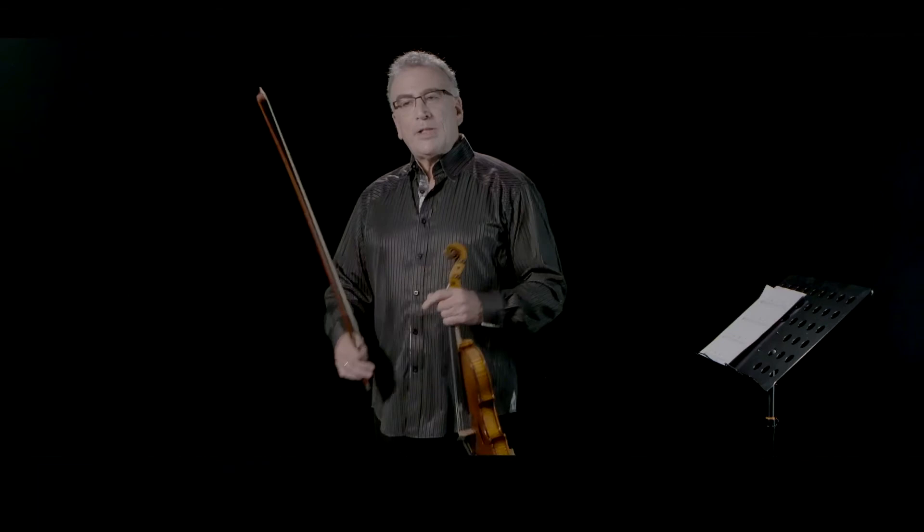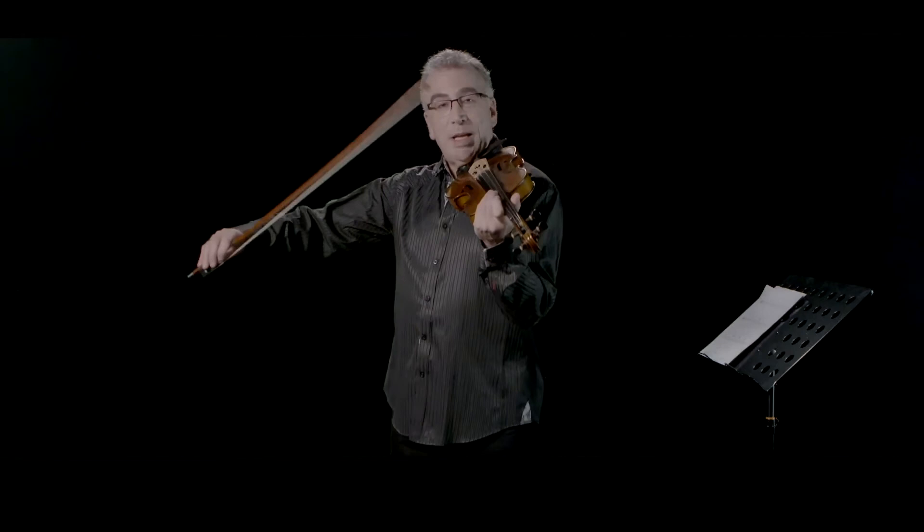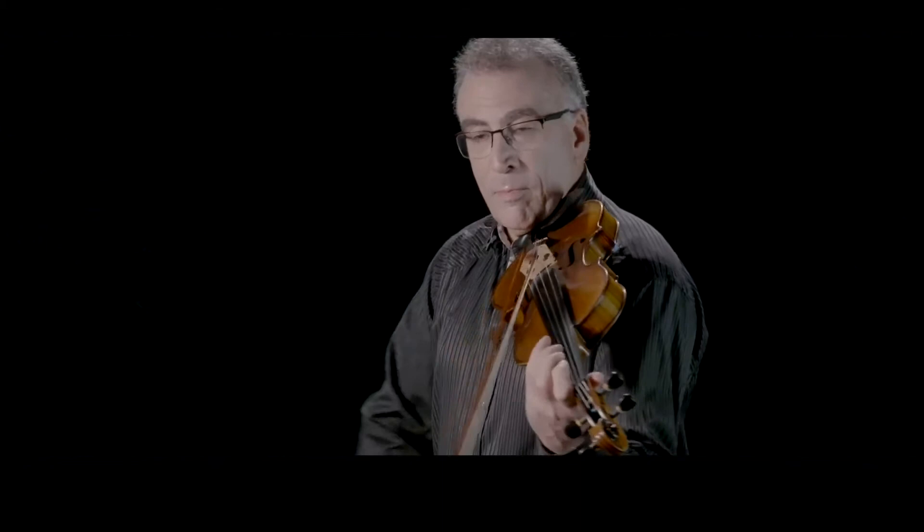So first of all, let's talk about the lowest note on the violin, which is the G. If we were to play a G major scale — that's an eight-note scale: one, two, three, four, five, six, seven, eight.